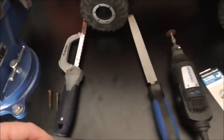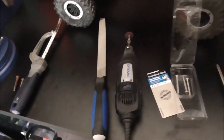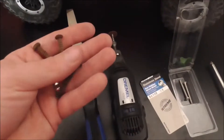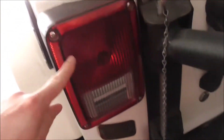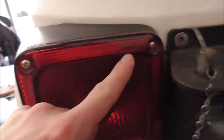Welcome back guys, Full Scale Fixes. There's RC on the bench but don't mind that. Today we are going to replace the screws that go into the tail light housing of the Jeep Wrangler JK. Got some nice stainless steel ones to put in.